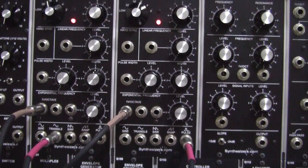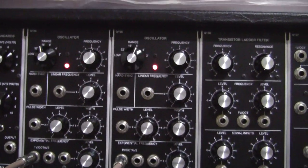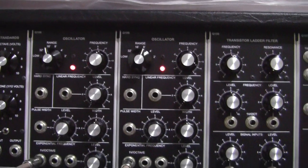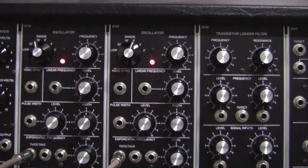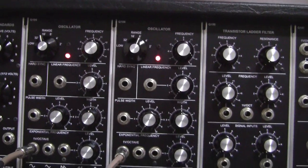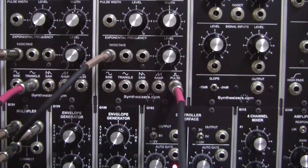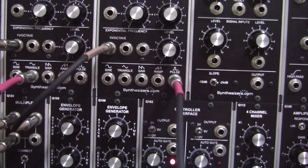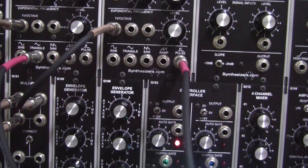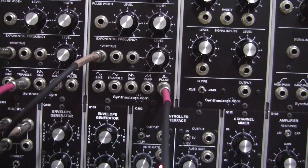The triangle oscillator is set to the 16 foot setting and it's in perfect tune, as you can see. So we have the 16 foot and it's tuned. It's taking its 1 volt per octave input from the keyboard and the triangle output is going to input 1 on the mixer.